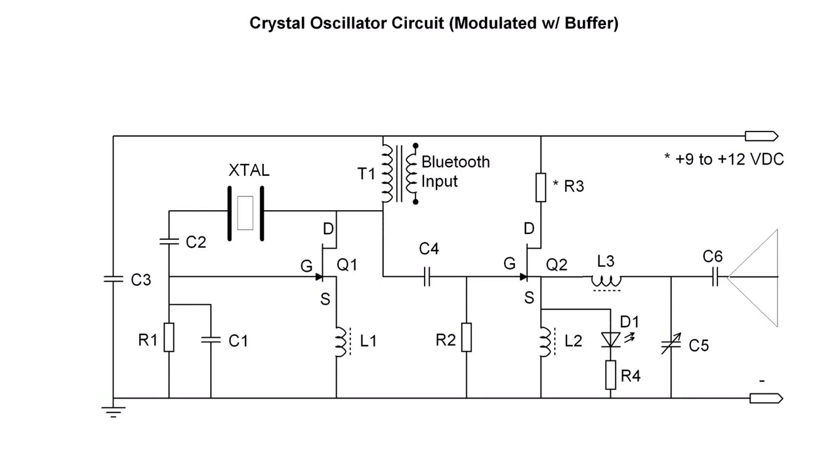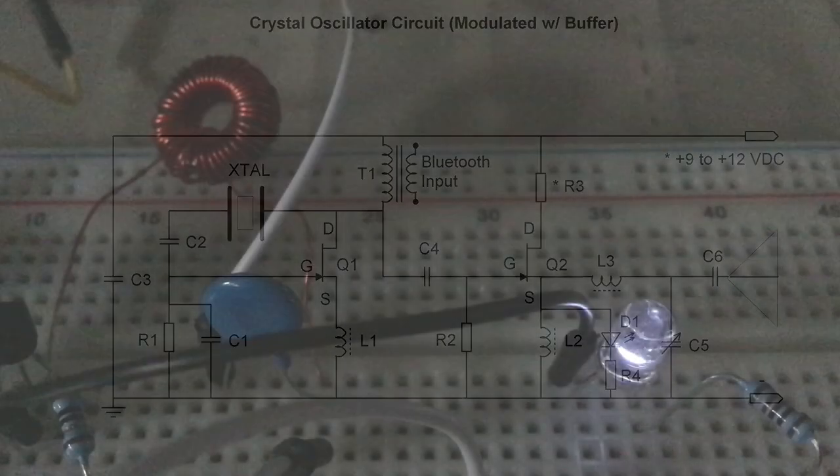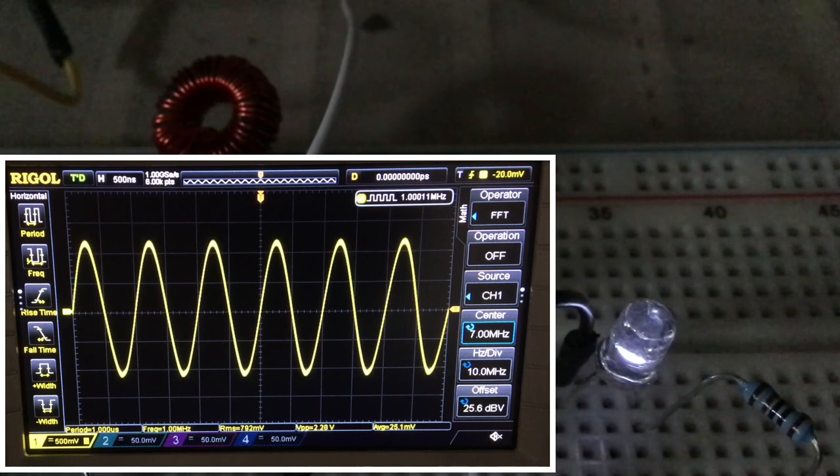The capacitance needed for C5 to resonate and tune the circuit uses a 3/8-inch whip antenna. That antenna is approximately 100 picofarads. D1 is an LED and serves as a tuning indicator, so when the tank circuit itself is resonant — that being L2 and L3 in combination with C5 — the LED will illuminate at the brightest point.